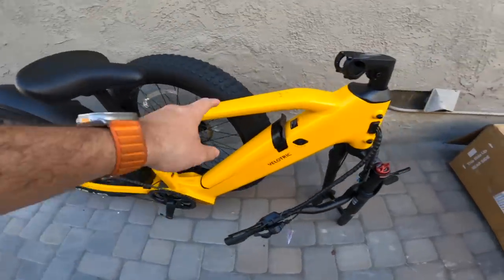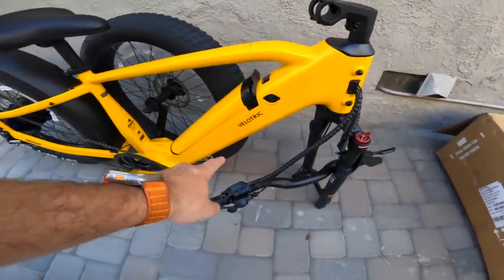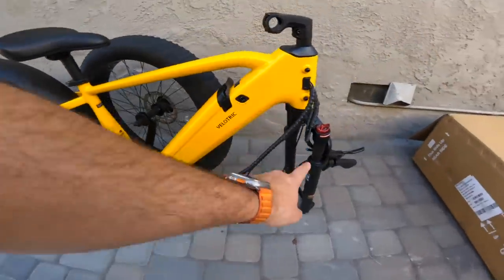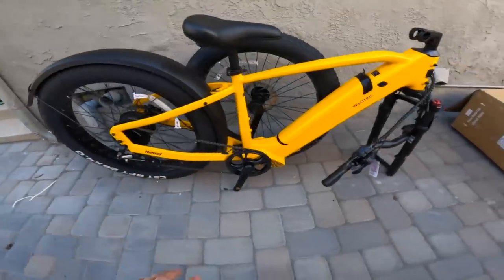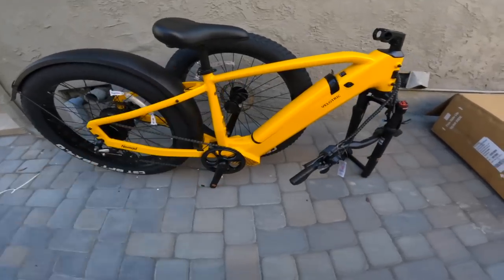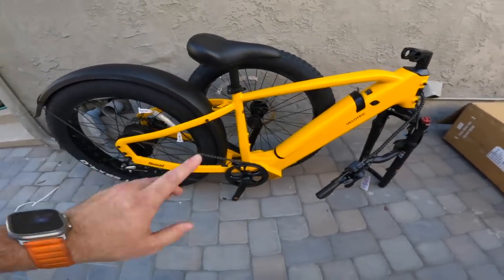You got Wiz Khalifa, you got Bumblebee from Transformers, and then you got this bike — they nailed it with this colorway. From here we have to pop the battery in. It looks like a safety measure that they uninstall it, so you've got to pop that in, put the bars in, front wheel on, pedals on — that's about it. Then we can take it for a ride. I think this bike is going to look really good. I'm excited to see how it looks in just a second.